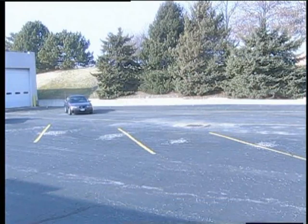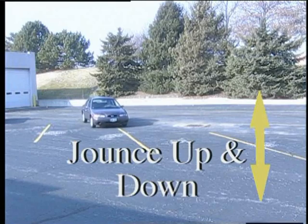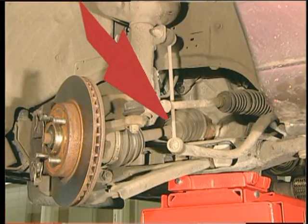Then drive in a straight line applying the throttle to jounce the front end up and down. Clunking during these power changes helps isolate the inner plunge joints.